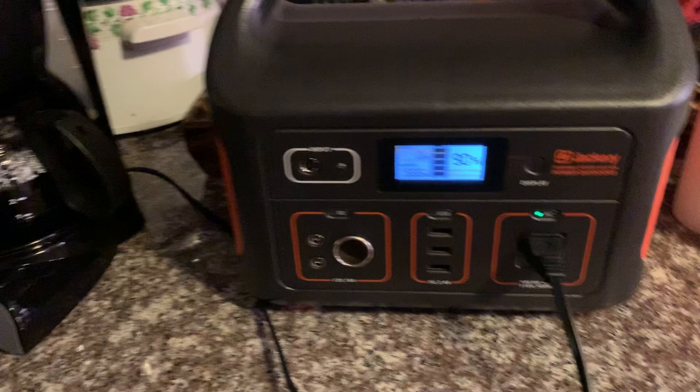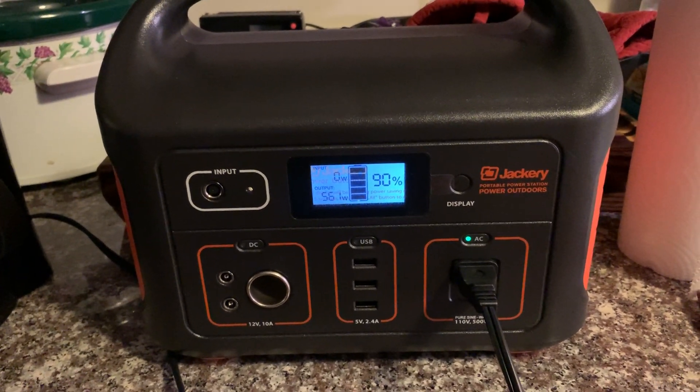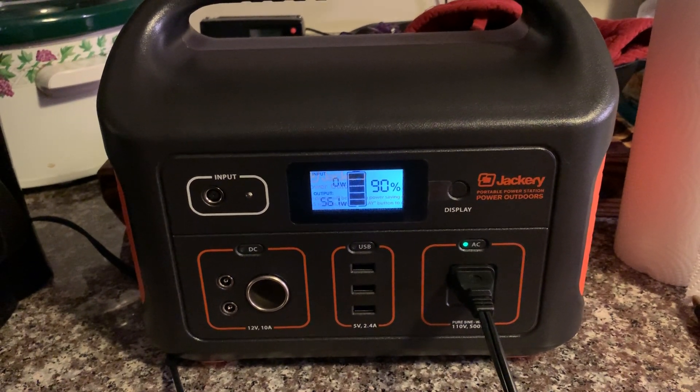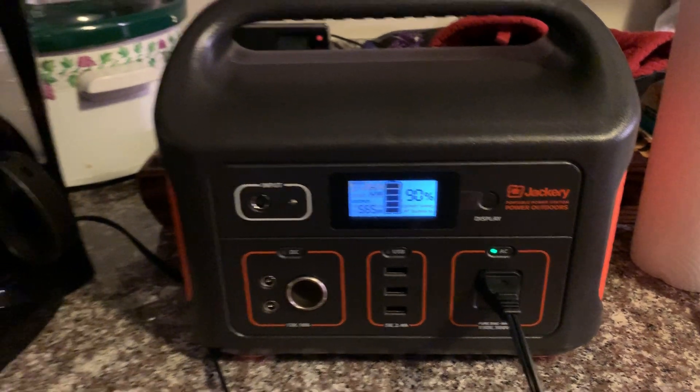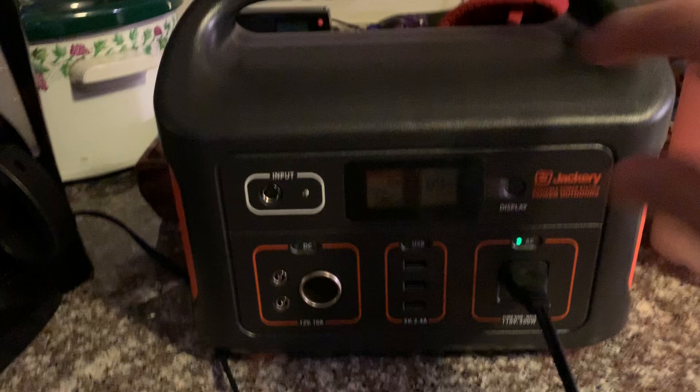When I started it was at a hundred percent, so this pot of coffee cost me ten percent of the overhead of this battery supply. I'm very impressed with the power.